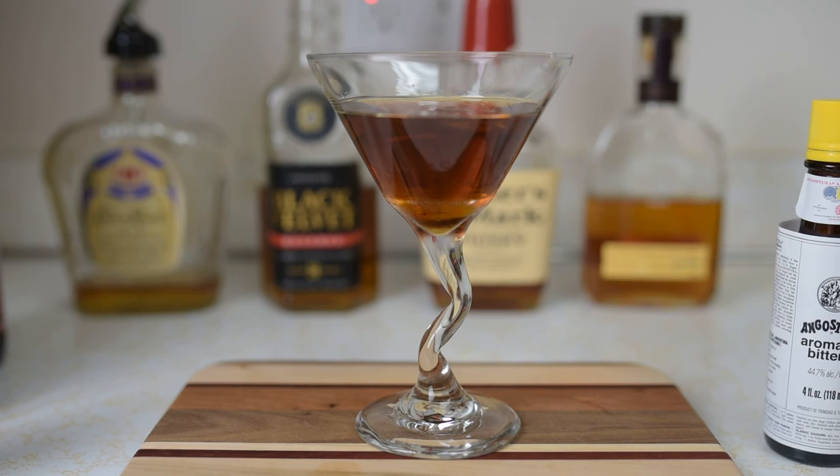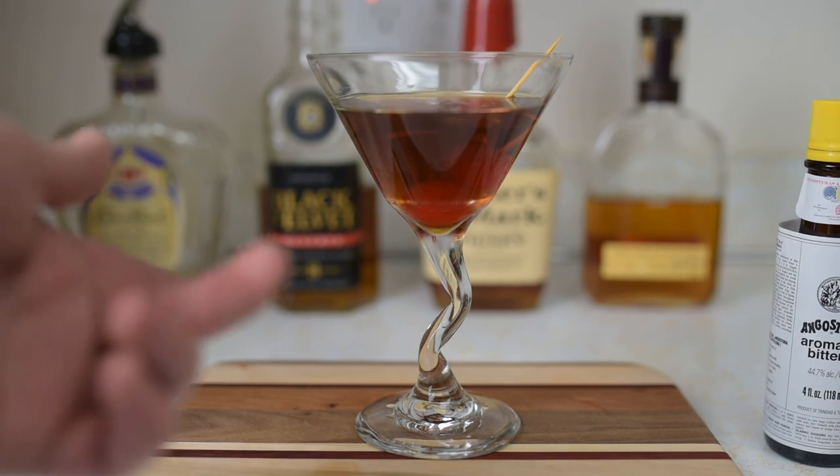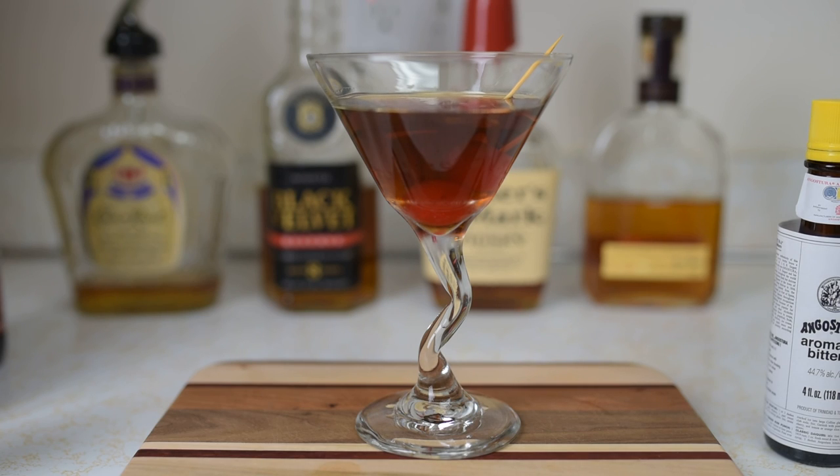You can garnish this with an orange peel or lemon peel, but classically it's done with a cherry, so that's what I'm going to use. Drop a couple in just like that — and there you go, the classic Manhattan. Enjoy!